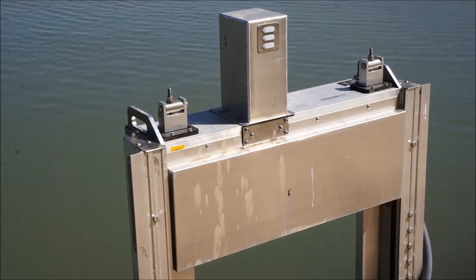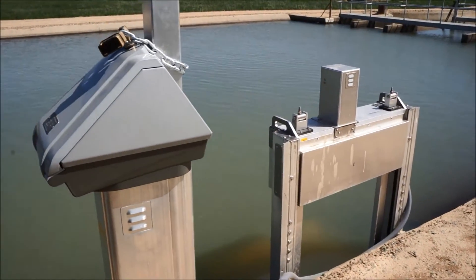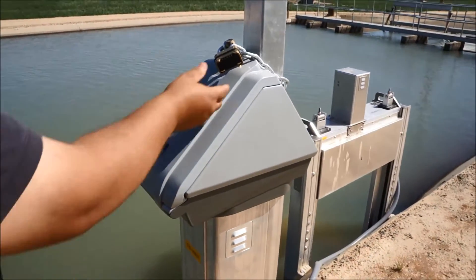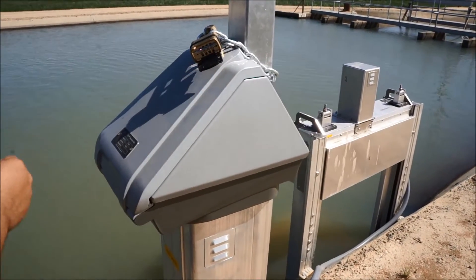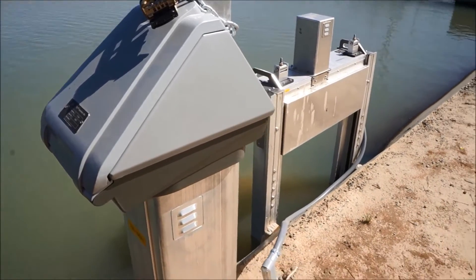To start your irrigation, you come to your pedestal. On your pedestal, each one is equipped with a combination lock. The combination is assigned by your ditch tender, so we'll enter the combination.